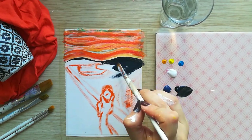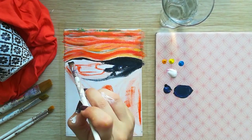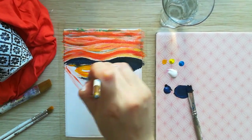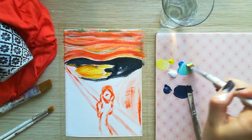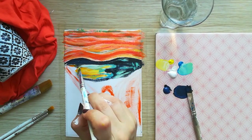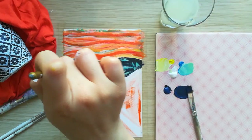For that area, we'll use dark blue. Some black will be enough. For the part in the middle, we'll use yellow and light blue, leaving behind yellow and white blue.